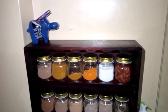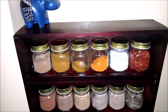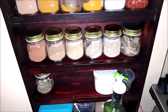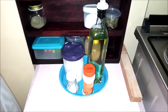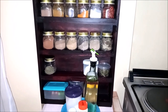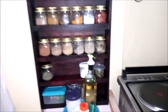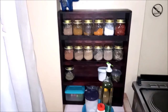So this is how the spice rack looks after cleaning. Thank you so much for joining me today and see you in the next video!